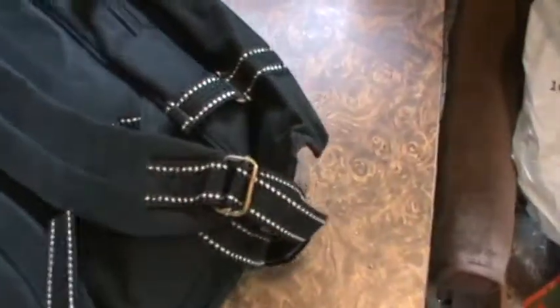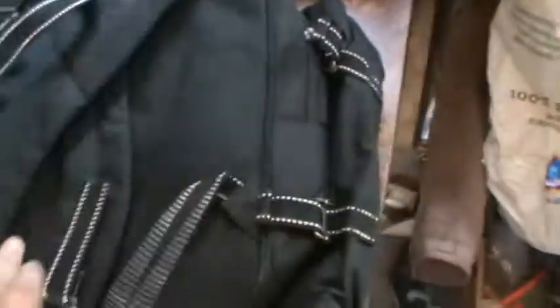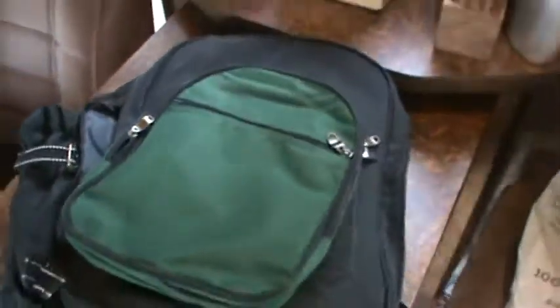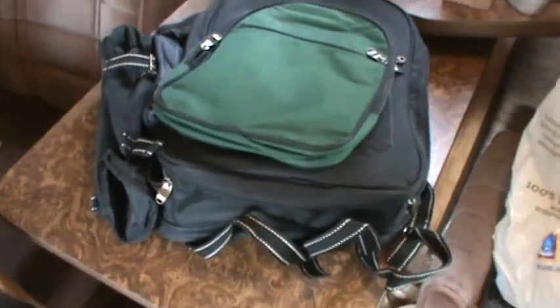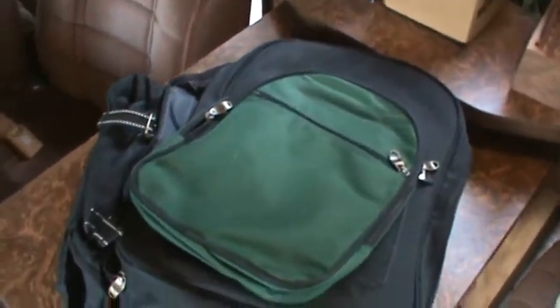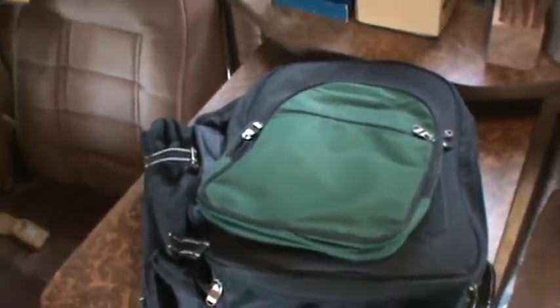We are going to do this for $22 shipped. That's a heck of a deal. It's got nice straps on it. $22 shipped. You can catch this at CJLEnterprise.com — that's Enterprise, E-N-T-E-R-P-R-I-Z-E — or you can catch this on Sam's Garage Sale on YouTube. Thank you.